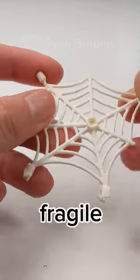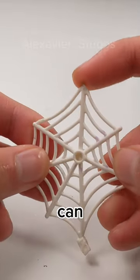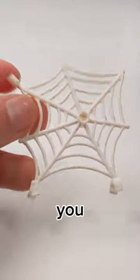The piece was however fragile and the ends easily snapped off, as you can see on this secondhand spider web I got. So now you know that.